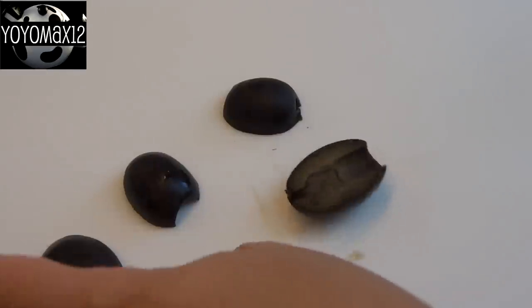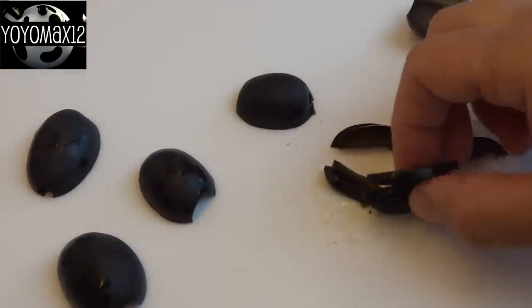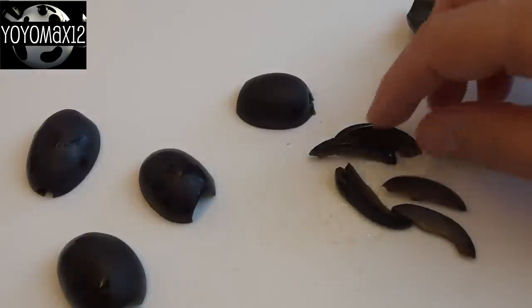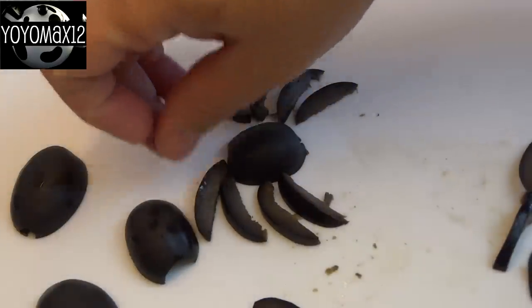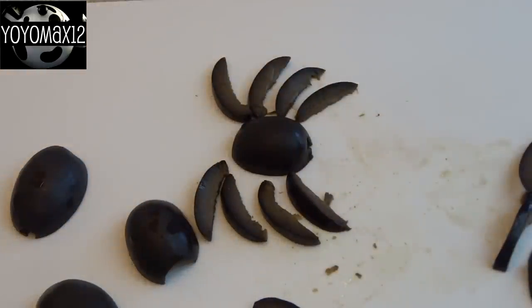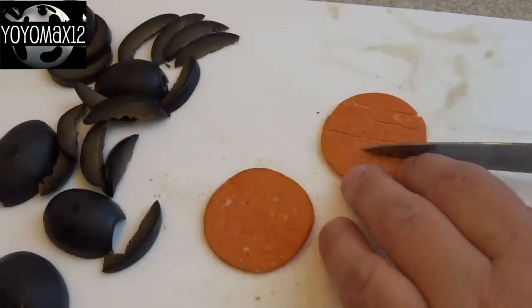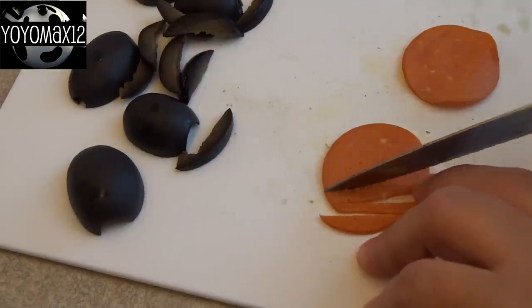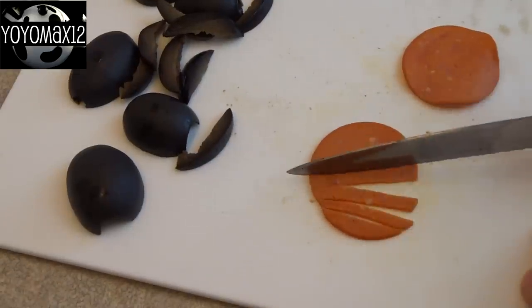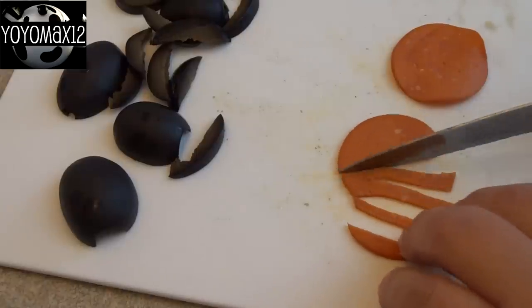Once your pizza dough is ready, you can prepare the toppings. These are black olives that I sliced in half, and then I sliced a few of those into smaller pieces to make the spider legs — you'll need eight legs for each spider body. I did the same thing with the green olives. You can also make pepperoni spiders by slicing pepperoni into very thin slices for the legs, and leaving some pepperoni slices whole for the spider bodies.